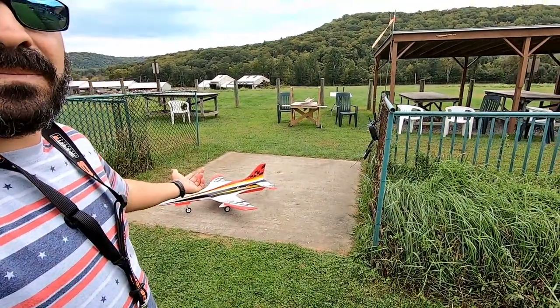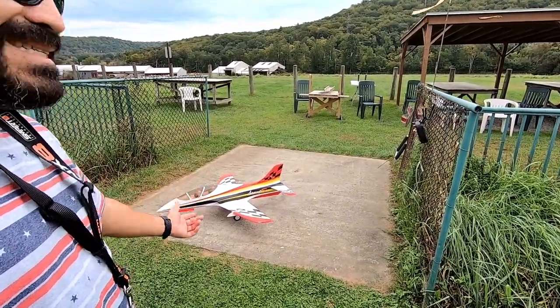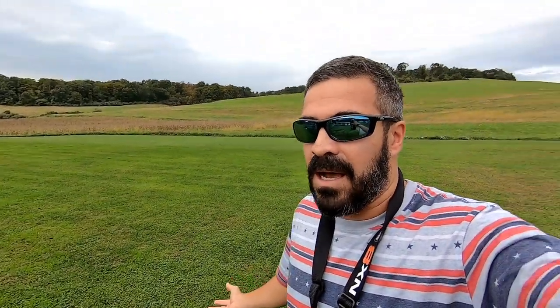So this is the Avanti S. It's made by Freewing. It is an 80 millimeter model, and this bad boy is rocking a 4000 milliamp hour six cell, so there is a lot of juice in this plane. It flies very fast, but it also has the ability to get off a well-manicured grass runway with a very short distance. But you have to know what you're doing.